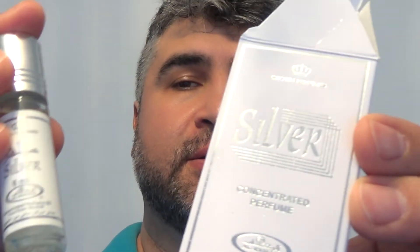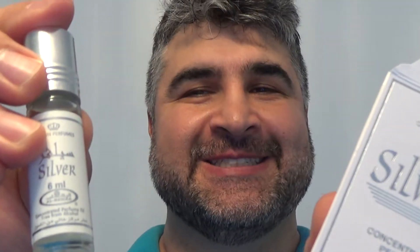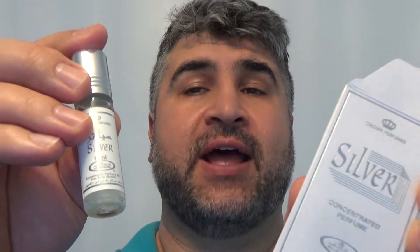All right, I'm going to do a fragrance review now for Silver from the House of Al Rehab.